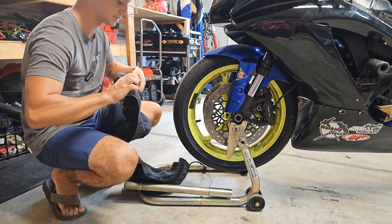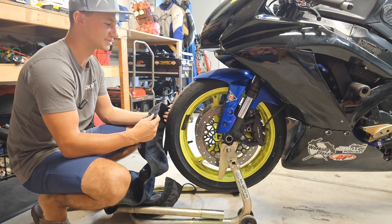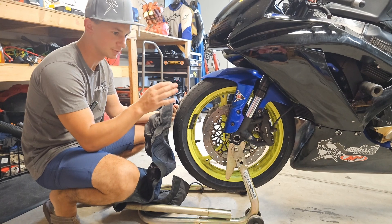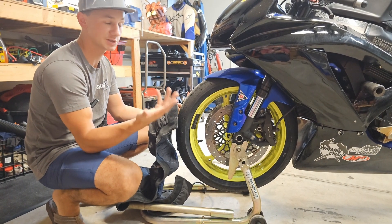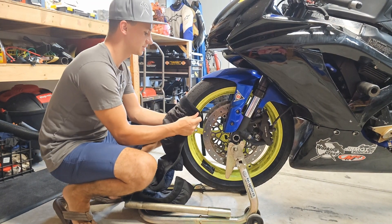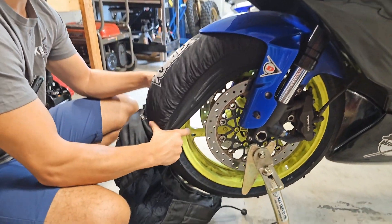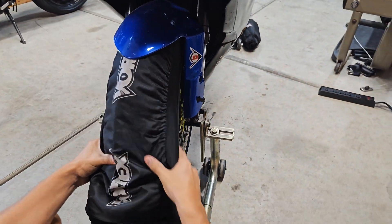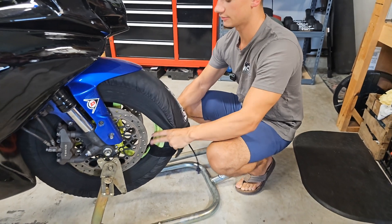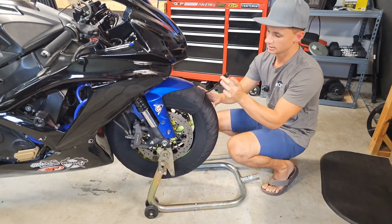I learned how to install tire warmers by watching MotoGP races. Take your tire warmer, find a spoke, come right up against the spoke, wrap around, put the strap on, and start rolling your tire. The important part is that you want to be stretching the tire warmer out the entire time as you go around — that helps you keep clearance under your front or rear fender and makes sure you have enough length to make it all the way around. Then simply velcro the end and you're ready.